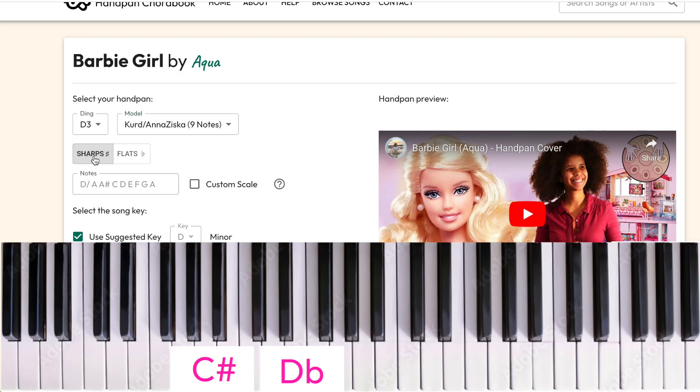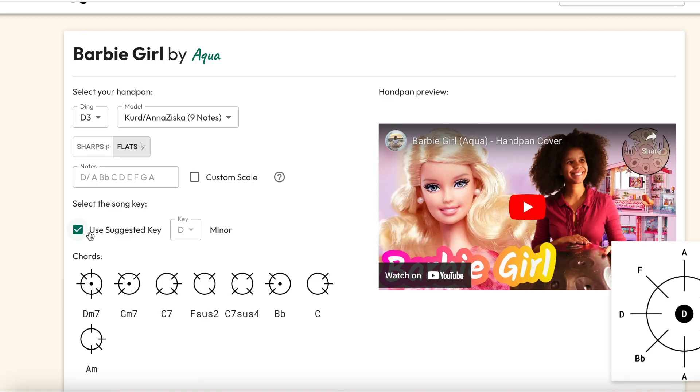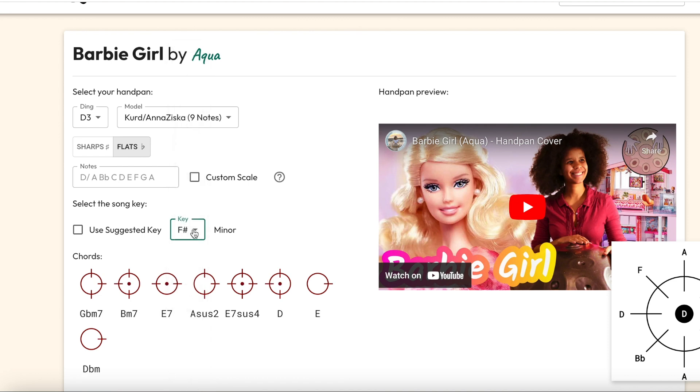Select sharps or flats. This means do you want your handpan to be called C-sharp minor or D-flat minor — they're both the same note, but you might be more used to knowing it one way or another. If you're not sure, just leave it as it's set. Next up, select a key. We've chosen the one that works best for your handpan, that gives you the most available chords to play that particular song. So if you're not sure, just leave it as suggested.